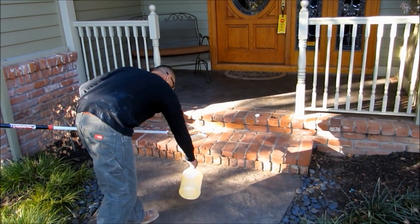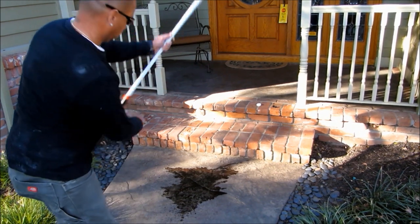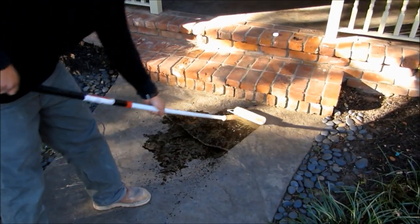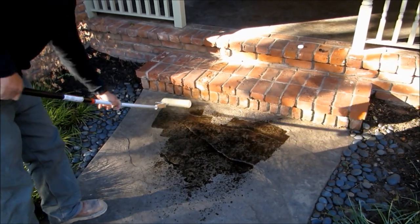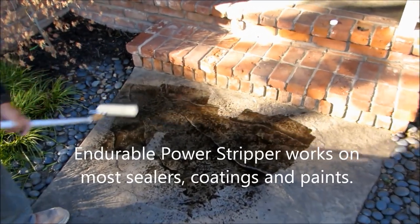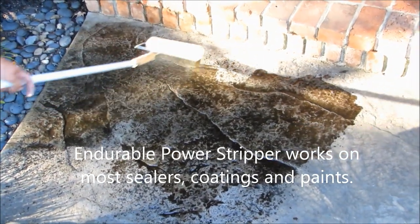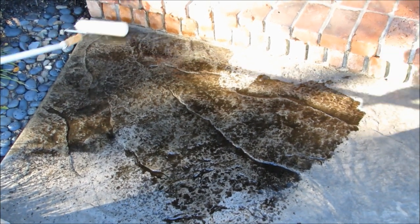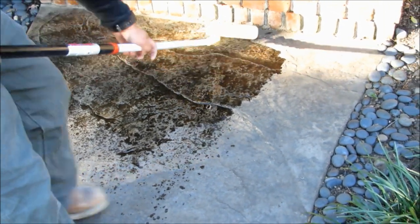This is Johnny, a local contractor in Northern California. He is using the Endurable Power Stripper here, and we recommend strongly that it is only rolled on — you do not want to spray this material. He's just going to backroll; it goes a long way, so you get a lot of yield out of this product.